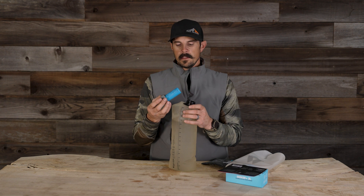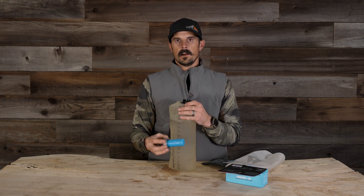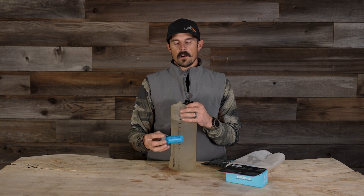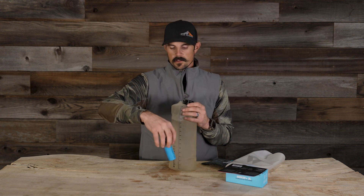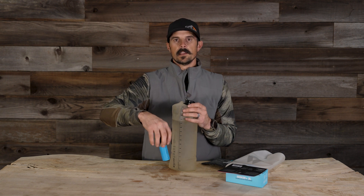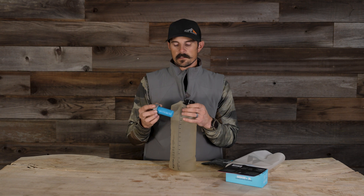As far as maintenance on these, it's very simple to clean. You don't ever want to run them directly under a hose or your water faucet at home, but you basically just take off the filter and swivel it back and forth in the water source, and it's going to allow the debris to fall out. It's very easy.